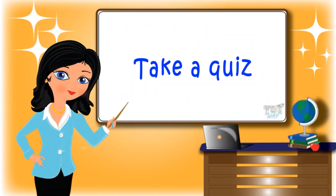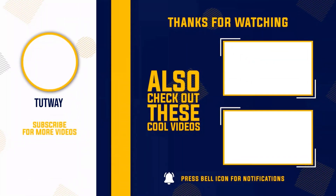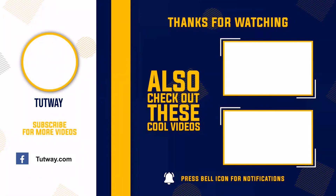Bye bye! Thank you so much for watching. Don't forget to like, comment, and share this video. And if you want to see more fun videos, you can hit that subscribe button. You can also follow us on Facebook and Instagram for more content. Bye bye!